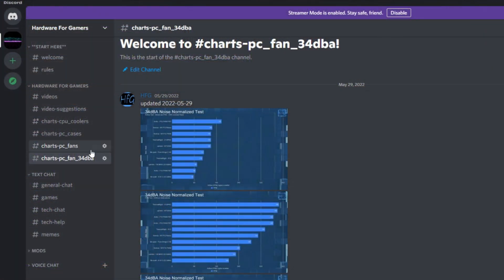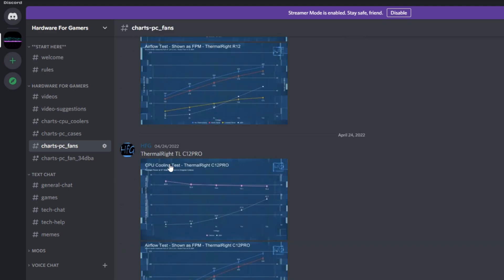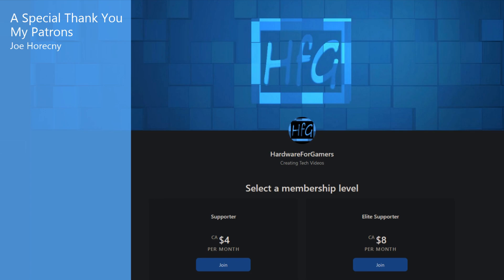And that's all I've got for this one. If you liked the video, please give it a thumbs up, and if you haven't already, hit that subscribe button and the bell icon so you get notified whenever I drop a new video. There's also the HFG Discord server — completely free to join, just agree to the server rules and you can view all my charts; link is in the description. There's also Patreon if you'd like to support the channel directly. You may want to check out this video here — it should be along the same lines of what you just watched. Thanks very much for watching, and see you next time.